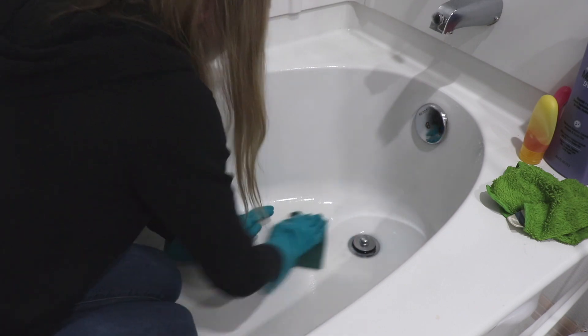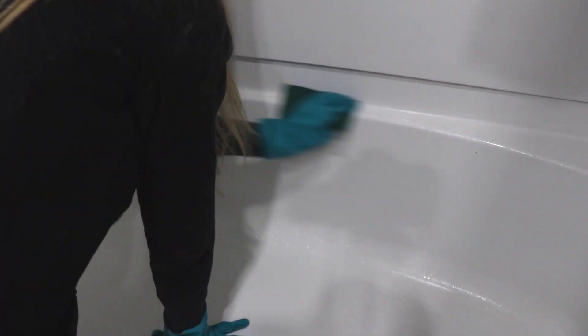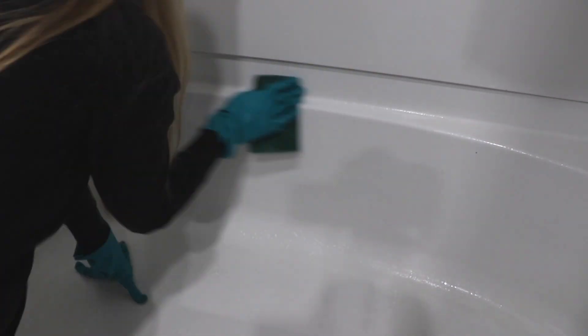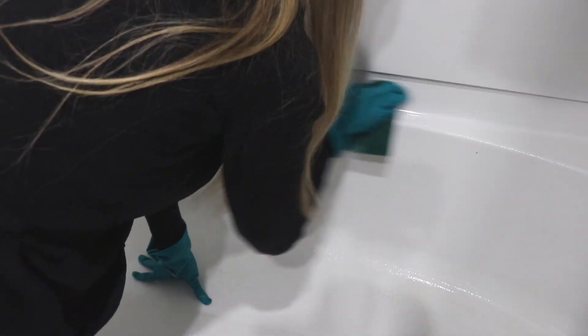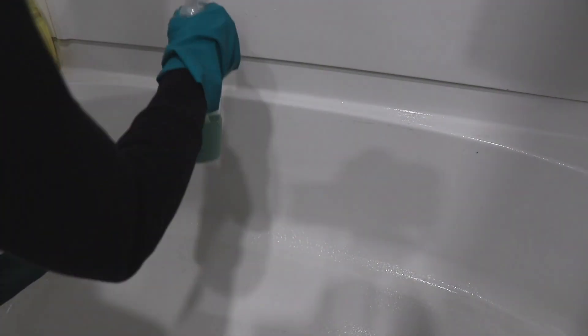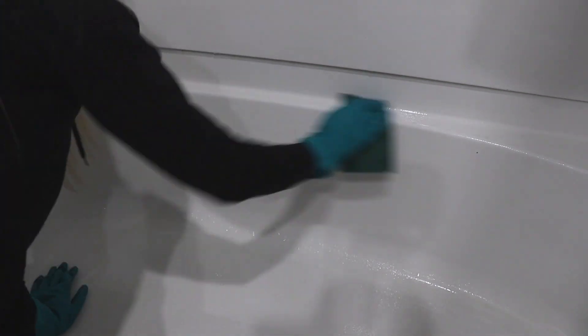I did have to scrub for quite a while. When you notice stains or buildup in your bathtub, you want to tackle that right away, because the longer you let it sit the harder it's going to be to get rid of. If you see that starting to happen in your bathtub or toilet, tackle it as soon as you can - the longer you wait, the harder it's going to be to get it off.